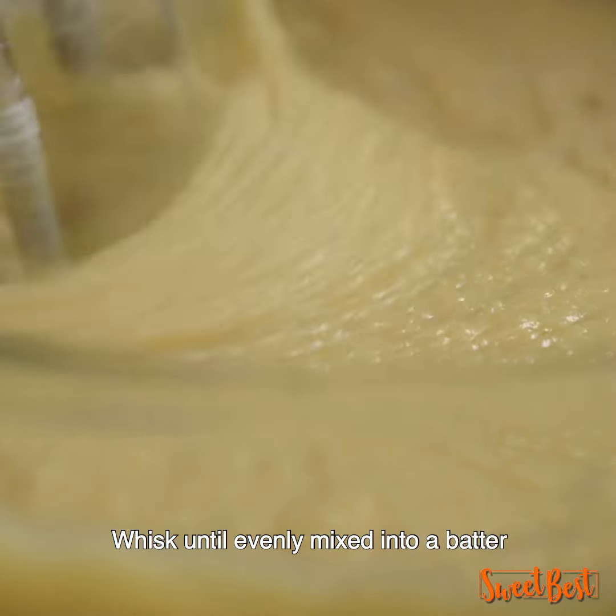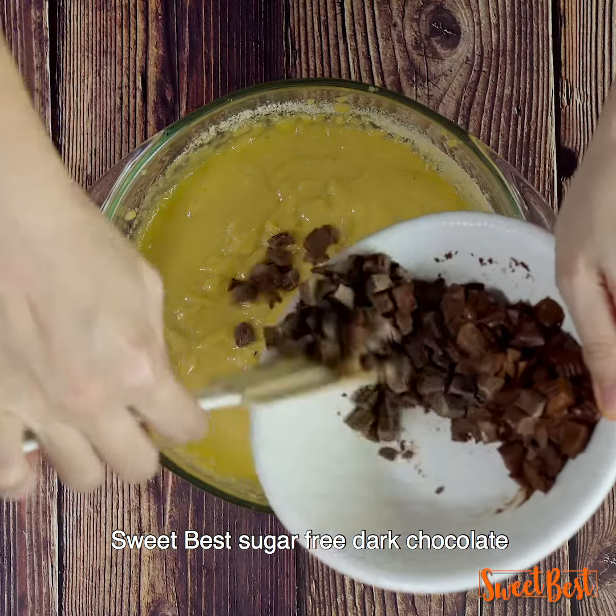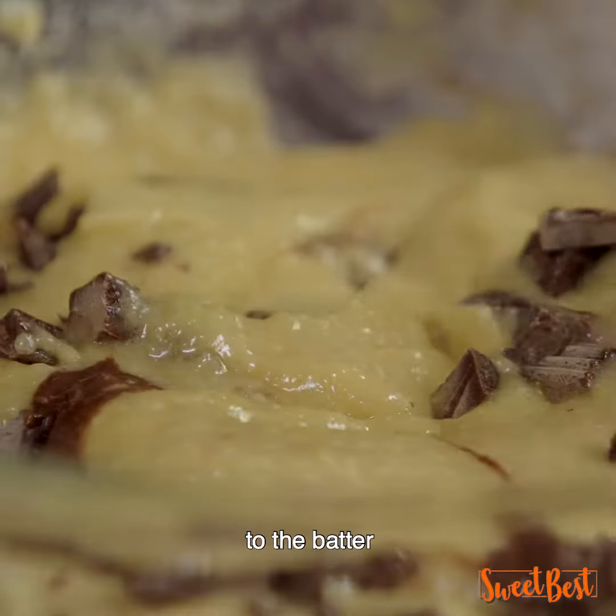Whisk until evenly mixed into a batter. Lastly, add the chopped sugar-free dark chocolate to the batter.